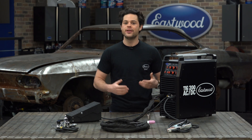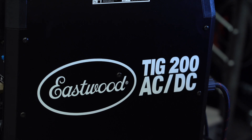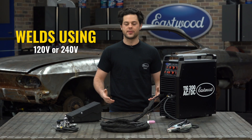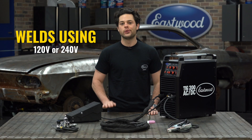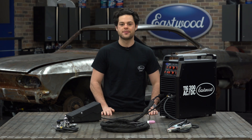Think dirty heavy machinery or outdoor conditions. This welder can operate at either 240 or 120 volts with the supplied adapter. For TIG welding on a 120 volt outlet, this unit will output up to 145 amps.